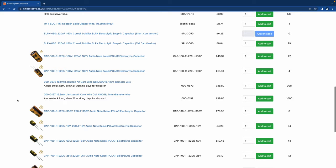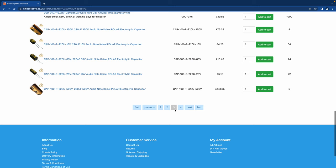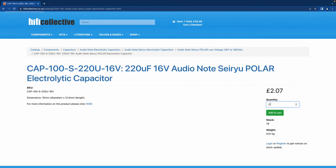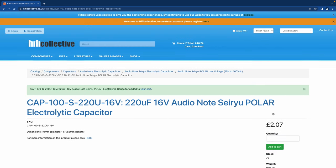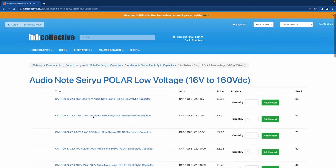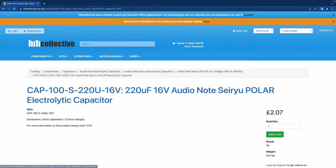We have Audio Note standard caps at £2 a piece. I'm going to go for the Audio Note Sieru series at £2.07 a piece — the Sieru is the same as the KSI except the lead outs are silver. I'm going to add four of those. Let me check the size — diameter is 10 mil, perfect, we can fit those. Whenever you're looking at sizes, be aware you have to click on the actual product page on the website to see the size listed.